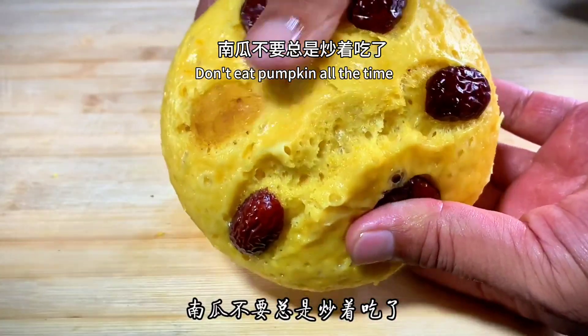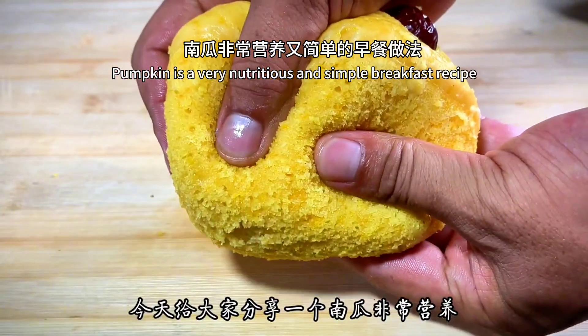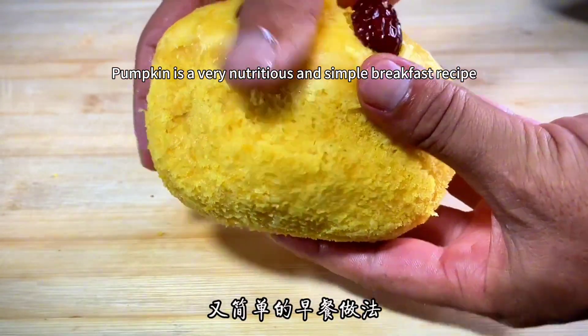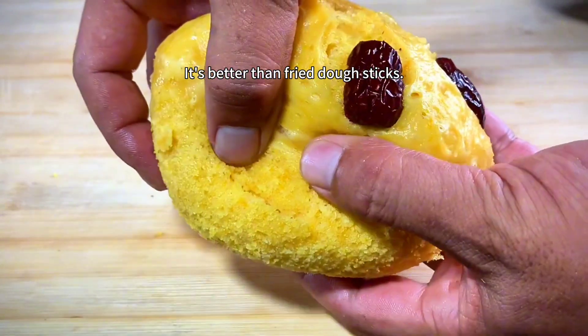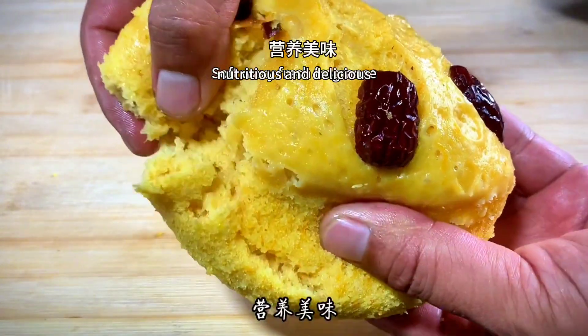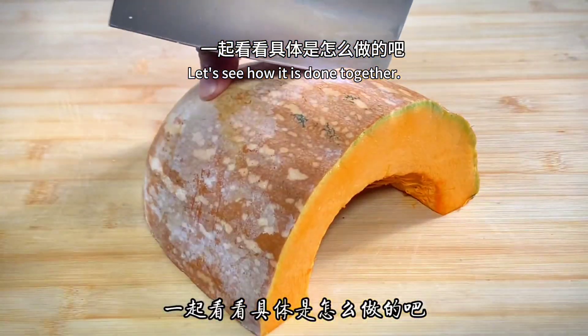Don't eat pumpkin all the time the same way. I'd like to share a very nutritious and simple breakfast recipe with you today. Pumpkin — simpler than buns, better than fried dough sticks. Soft, waxy, fresh, nutritious and delicious. Follow my video and let's see how it is done together.